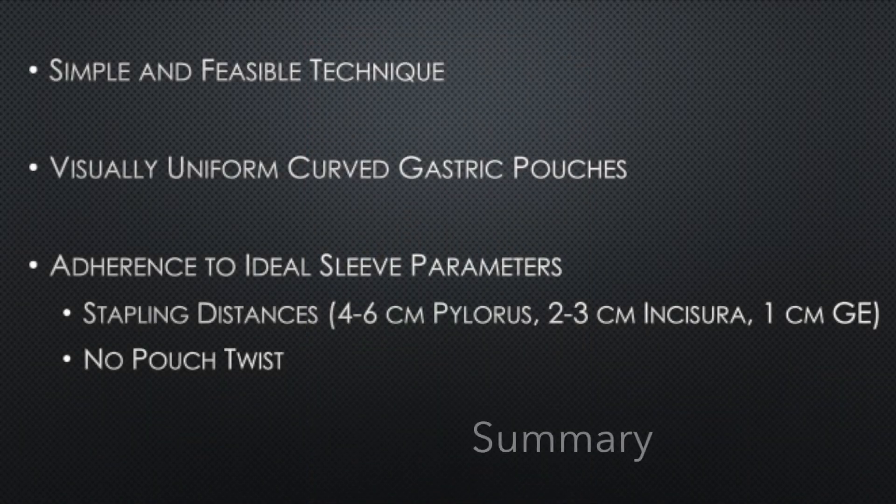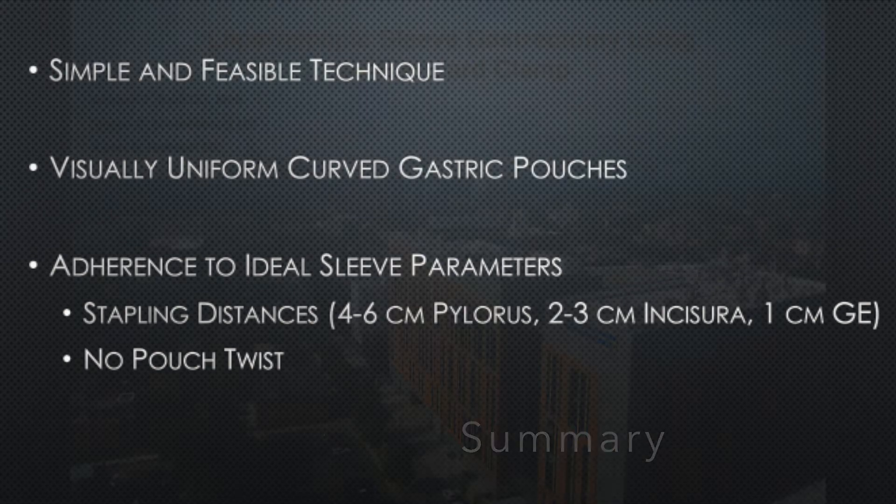In summary, the standard clamp technique is simple and feasible. Use of this technique has resulted in visually uniform postoperative gastric pouches with consistent adherence to ideal anatomical techniques. The standard clamp may be a helpful tool in decreasing variation and undesirable pouch characteristics in sleeve gastrectomy procedures.